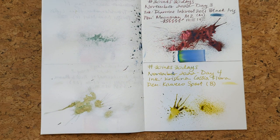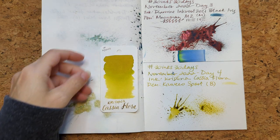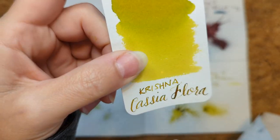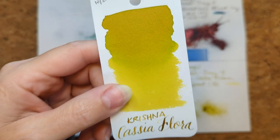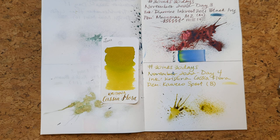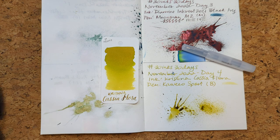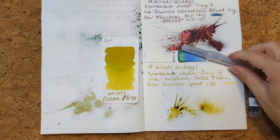So if I look at this on the camera, is it accurate? I think not. On my camera it's looking kind of yellow. And if I look at this, the writing on it is sort of a sepia, but it's a yellowy green — but it's green to me. But this is today, Day 4, Krishna Cassia Flora. Thanks for hanging out with me this morning while we play with ink and drink our tea — Girl Gray, of course. I hope you have a wonderful day. Bye!